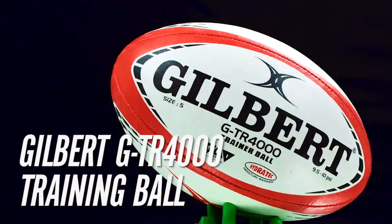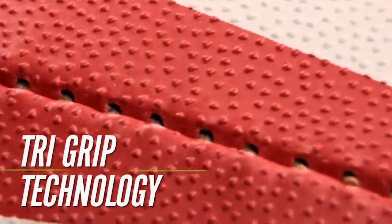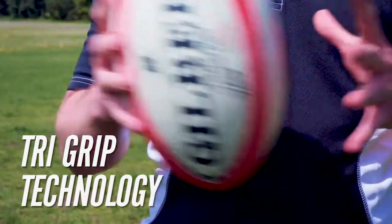The Gilbert GTR 4000 Training Rugby Ball, featuring newly patented tri-grip technology, providing maximum surface area contact for unparalleled grip and control.